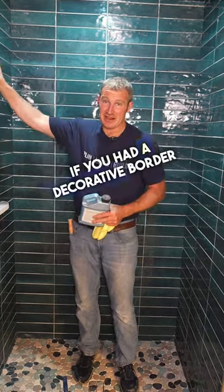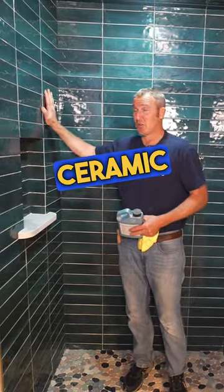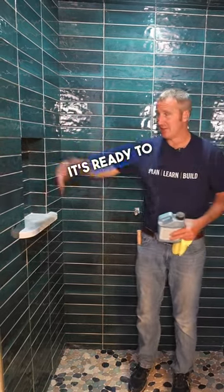Marble, travertine — if you had a decorative border that might have had some stone in it, you want to seal that before you get into grouting. Ceramic tile, especially higher gloss tile like this, really there's no preparation needed. It's ready to be grouted right now.